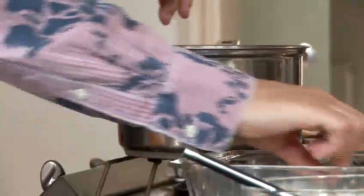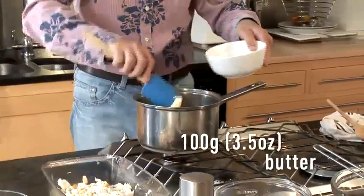And now we can make the bechamel on the top of the hob, because we need the oven. If you've got time, you can make the sauce in a microwave — very handy, very practical, very fast. So, bechamel, classic — melt the butter.